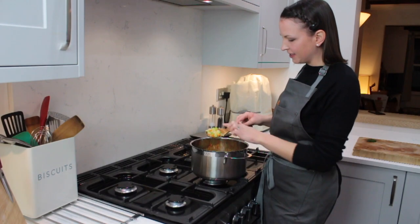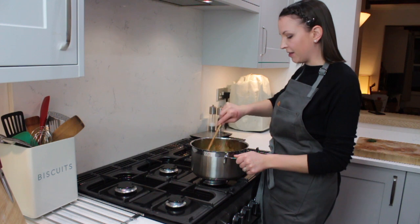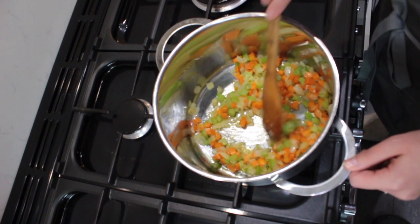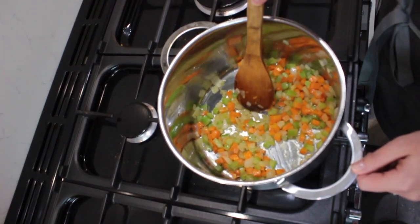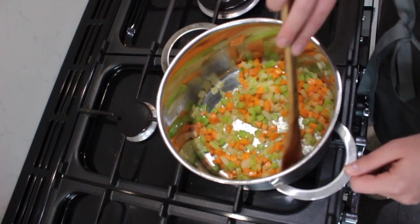As you can see, the onion's starting to go a little bit transparent, so that's what we're looking for. We're just going to give it a few more minutes cooking the carrot out. After about 10 minutes you'll see that the onion's gone pretty see-through and the celery and carrots have softened down a little bit, so we're going to add the rest of the ingredients now.